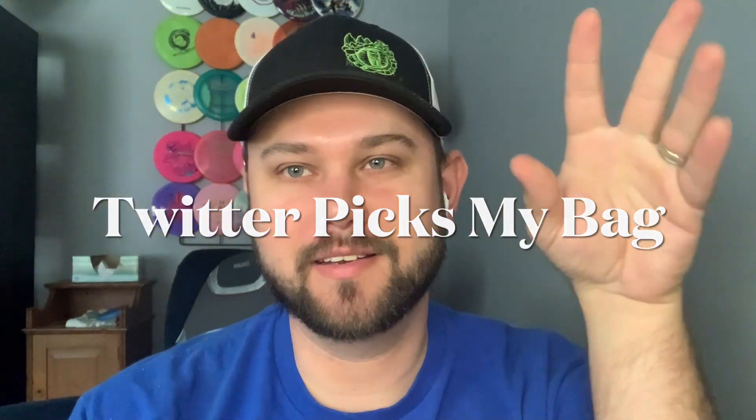Hello friends, Matt here. This week I did something kind of fun — I decided to take to Twitter and make polls for every major slot in my disc golf bag. It has a max of four poll options, and for each category I let you guys on Twitter decide what I'm going to throw in my next round. I put it up there, let it run for a day, and I'll let you know the options and what you guys decided.